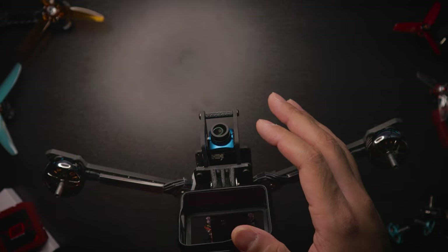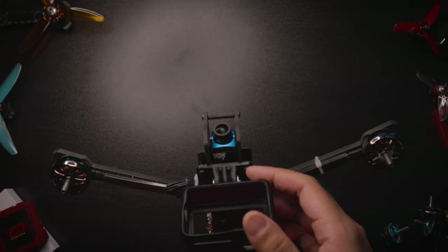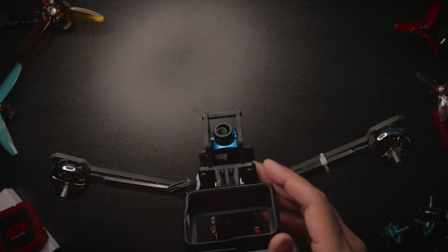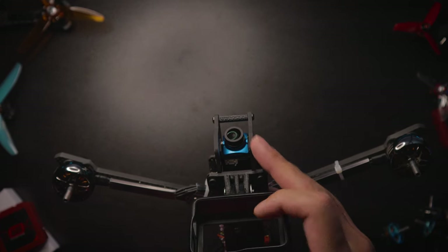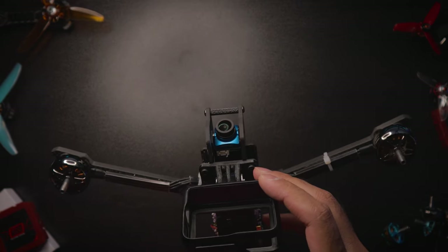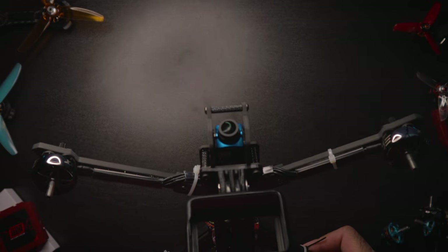I have the Foxeer T-Rex and made a whole video on it — it has much more detail, but the RunCam Phoenix looks much more colorful. It has super high contrast and saturation built in. The Joshua Bardwell edition has even more saturation and contrast. For analog, this is a great camera. I didn't want to go super expensive and get another Foxeer T-Rex, primarily because I wanted to keep this build relatively cheap since I won't be using it as often. That's my choice — the RunCam Phoenix.